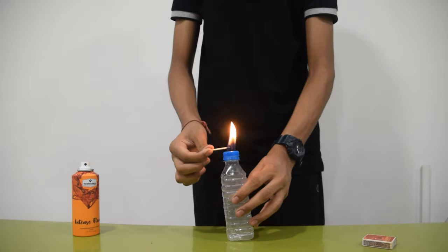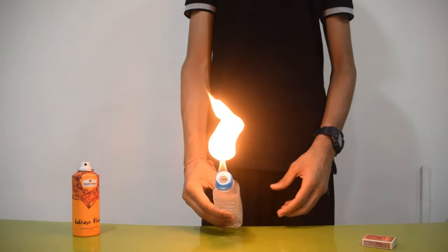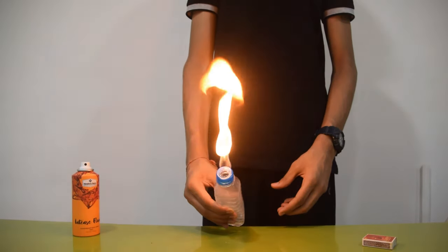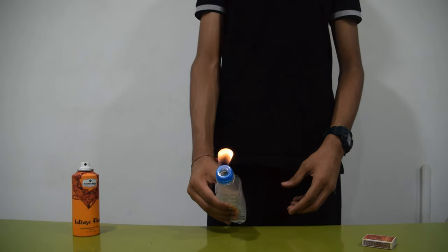The alcohol in the perfume will serve as fuel and will keep the fire going. When you squeeze the water bottle, the fire will burst out. It will come out in irregular ring shapes, which will make it look beautiful.